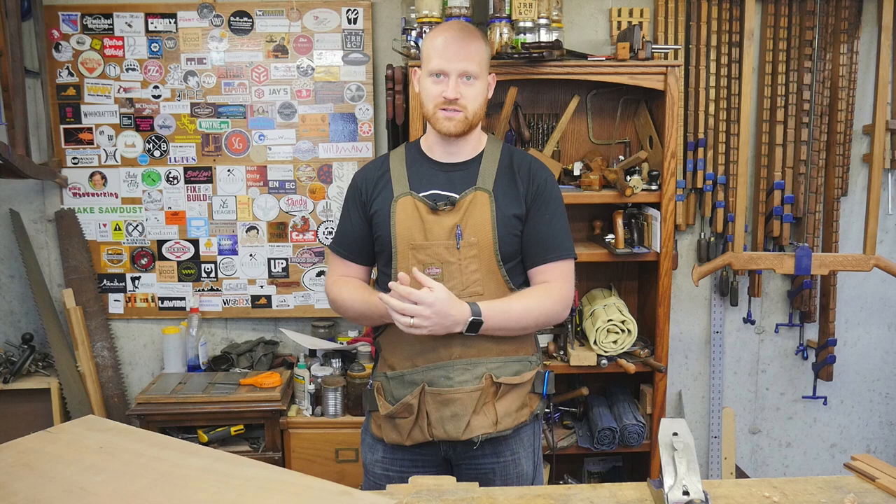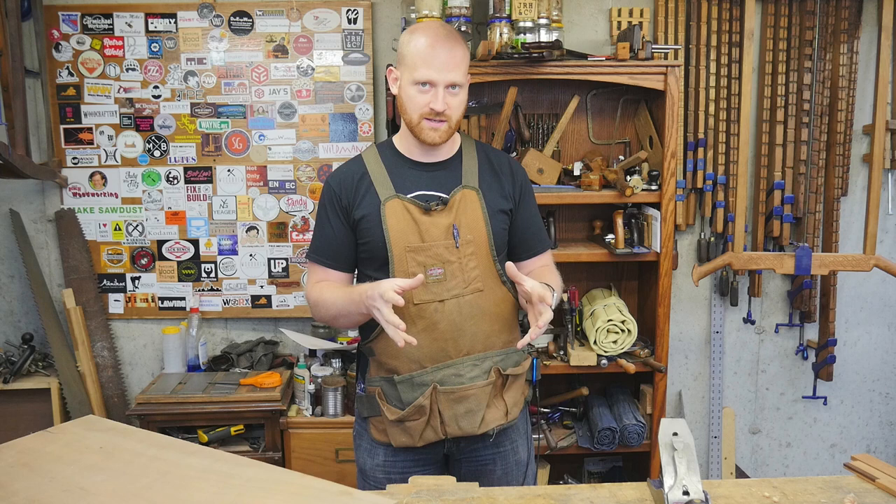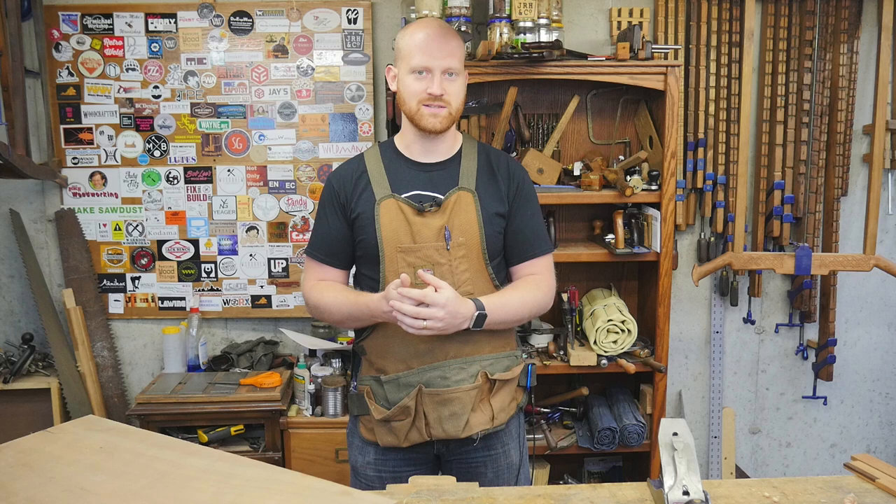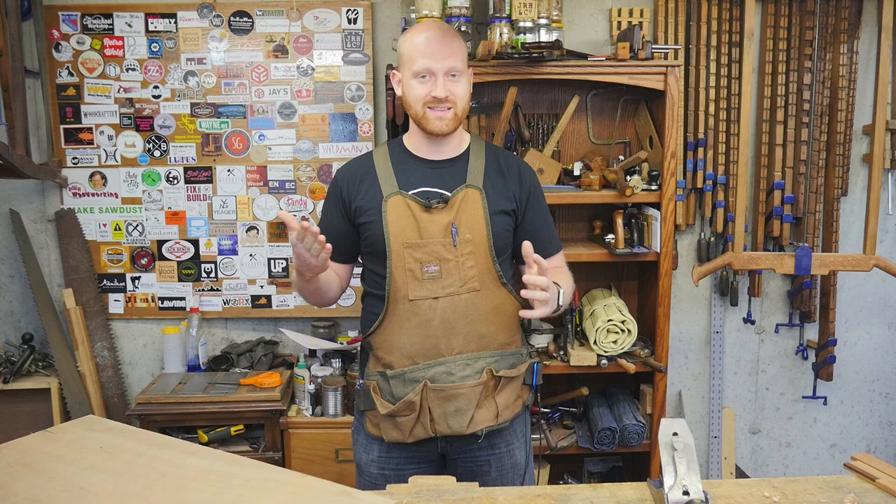The problem with furniture is you normally end up making four of any particular piece, or in the case of a dresser, 40 of any particular piece. I can shoot the first piece, but every piece after that isn't creating any video content. I'd like to find a way to speed up that process while still showing how it can be done with hand tools.